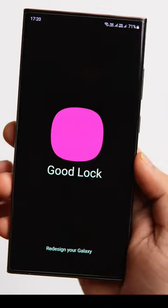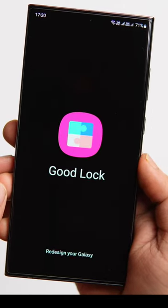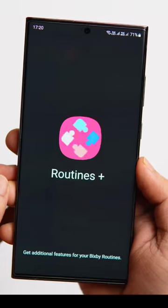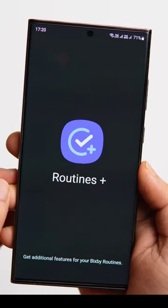To enable this amazing feature on your phone, you will need a GoodLock module called Routines Plus. Just open GoodLock and install the module called Routines Plus, then go inside Routines Plus.